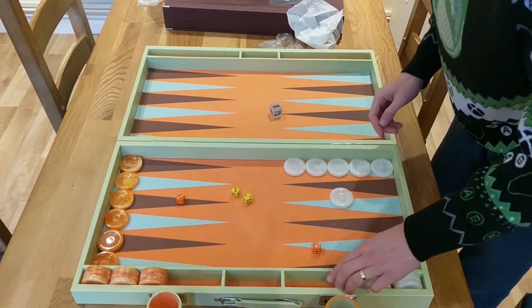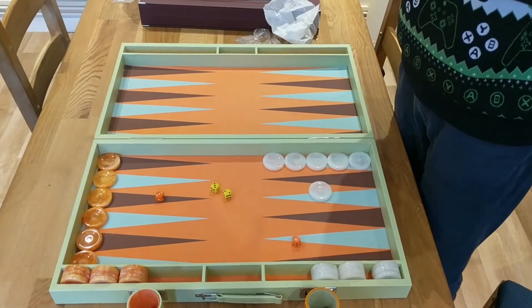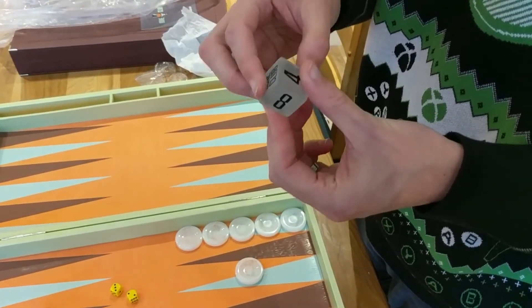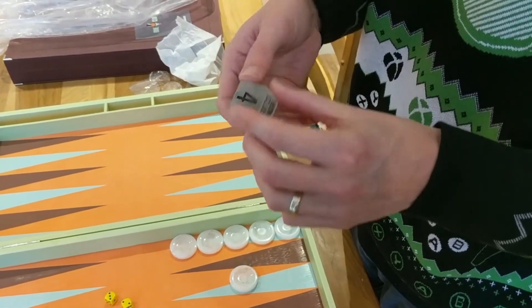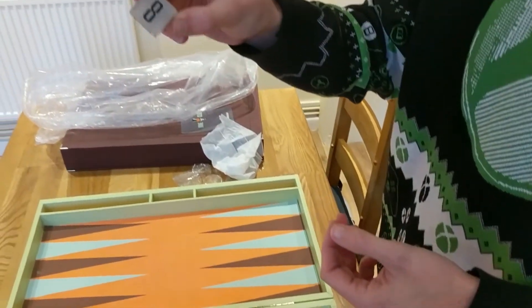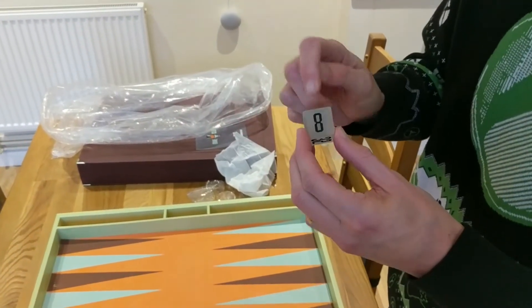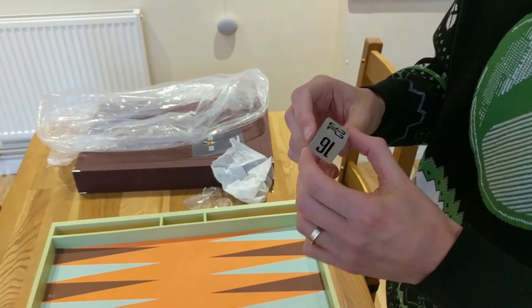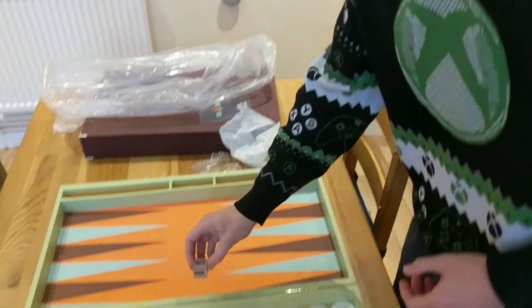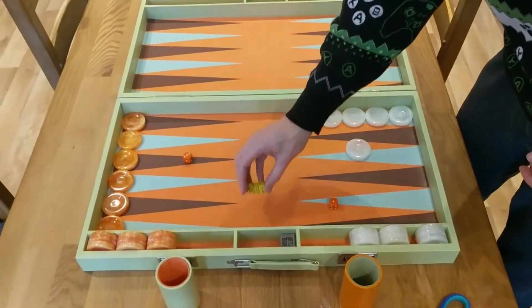The doubling cube has the Bone Club logo instead of the number 64, and it's got all the other numbers you'd want. It's quite see-through — a marbled, opaque glass effect doubling cube.